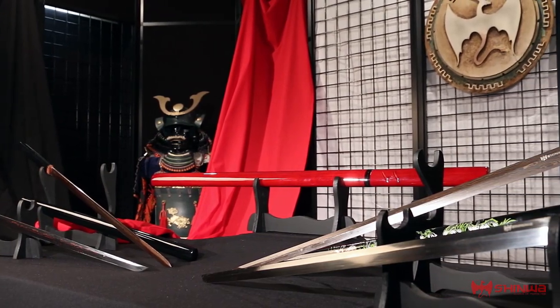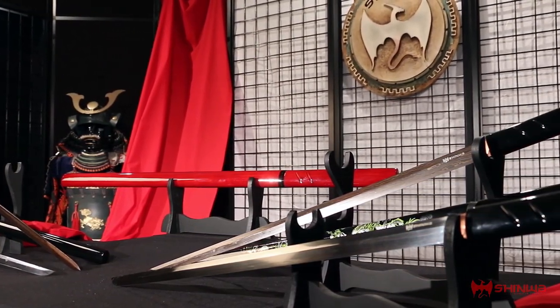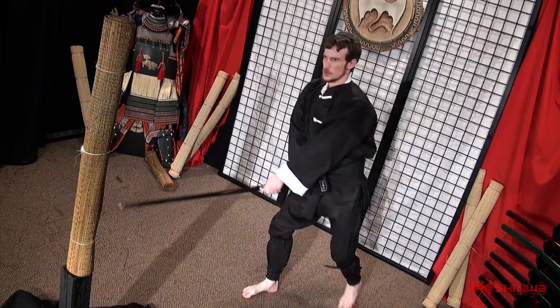Find the entire lineup of Shinhua Shirasaya swords at your favorite Shinhua dealer's website.